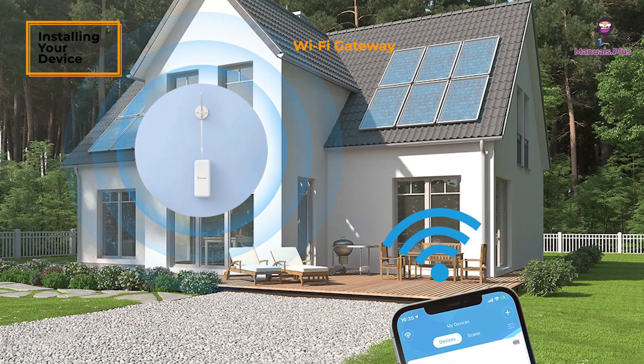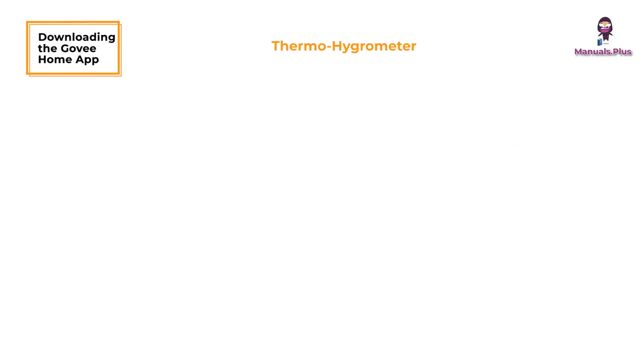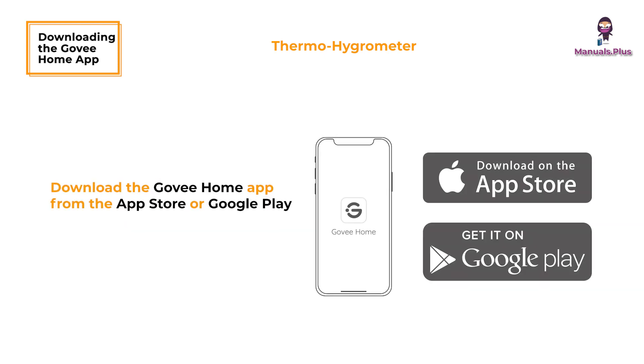For the Wi-Fi gateway, plug it in. To get started with the app, download the Govee Home App from the App Store on iOS devices or Google Play on Android devices.